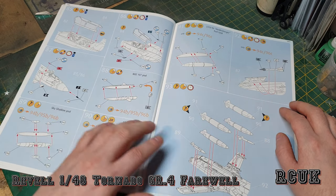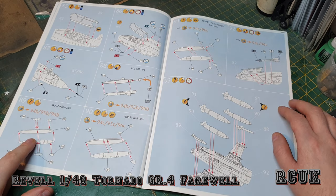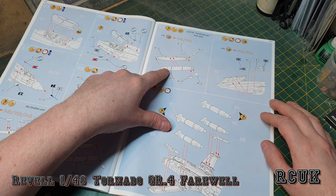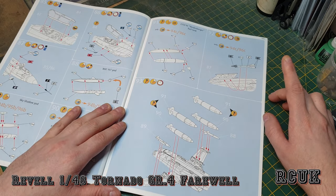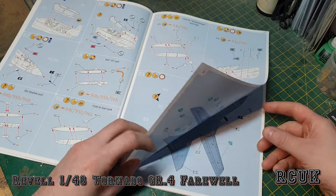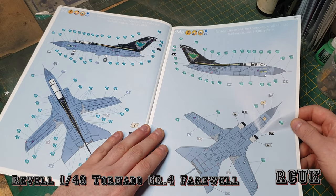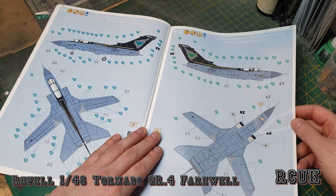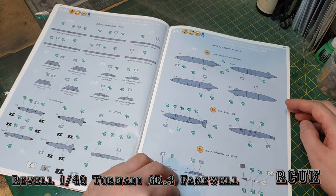These are your weapon loadouts: we have a RAPTOR/ZAP-zoom 107 pod — I'll have to look that up in my reference book. We have a Sky Shadow pod, a 1,500-litre fuel tank, a 2,250-litre fuel tank, and Sidewinders or Sparrows — I'm not sure which one it carries. Don't forget to paint them and put your decals on. Then the first paint scheme — one of my favorites — is the farewell scheme for 2019 when the aircraft retired from IX(B) Squadron, Royal Air Force. It's an overall gray with a Batman-type logo, which is pretty cool.